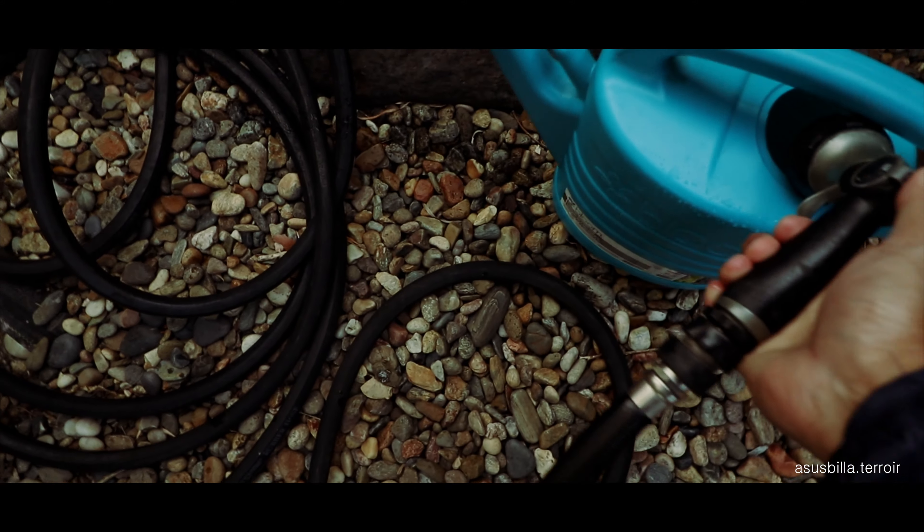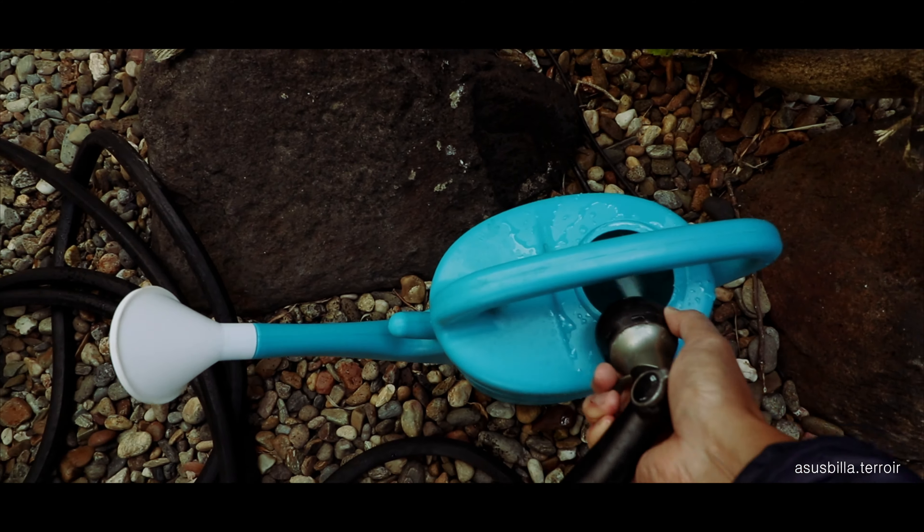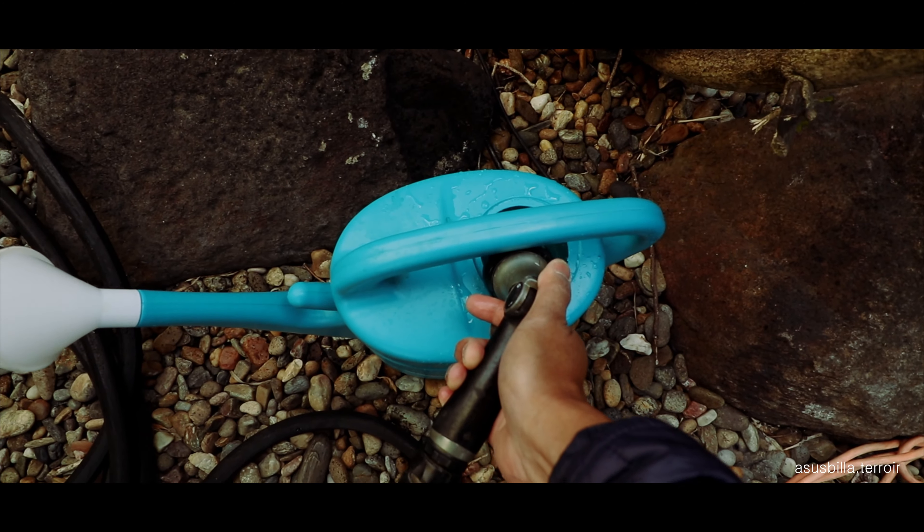Follow me by pressing the subscribe button as I grow my backyard vineyard. If you enjoyed the content, please hit the like button. Thank you.